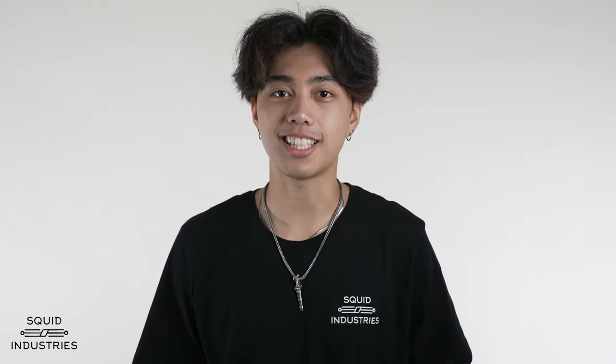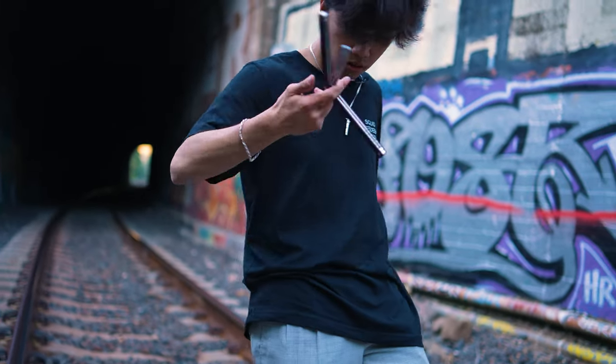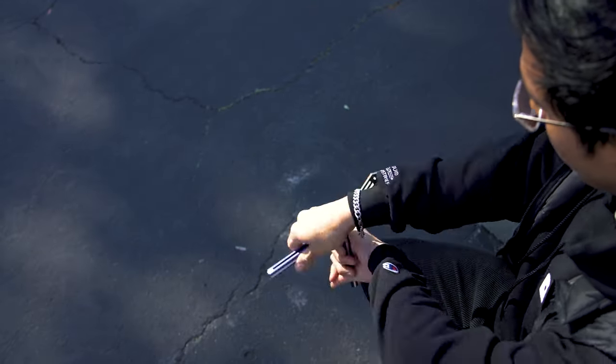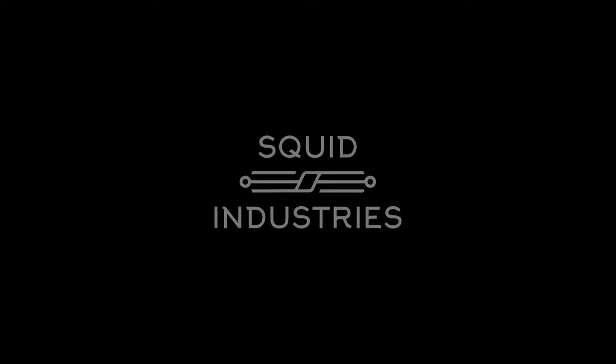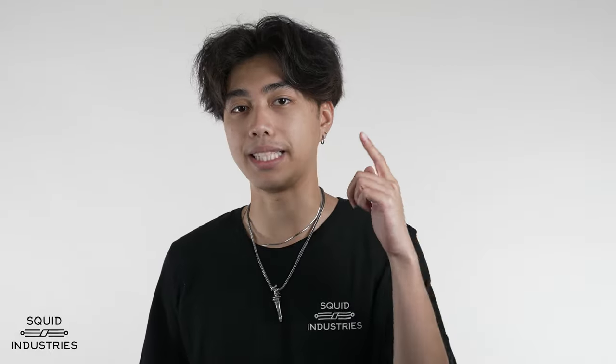What's up everybody, it's Jelly with Squid Industries and today I'm going to be bringing you all another tutorial. This time I'll be teaching you how to do the basic fan and the reverse fan. These fans are essential to learn and you will use them in a lot of your combos as well as other advanced fan tricks that you'll learn down the line. The only prerequisite trick you need to learn before learning these is the basic opening. So if you already know that, let's get started by breaking down the basic fan.